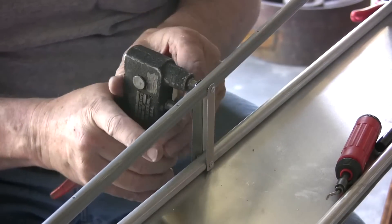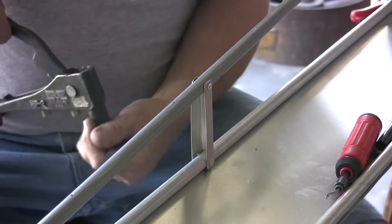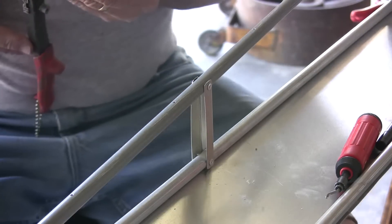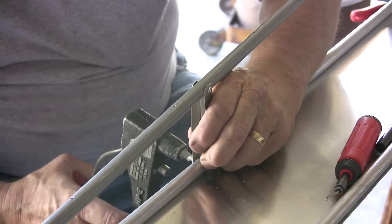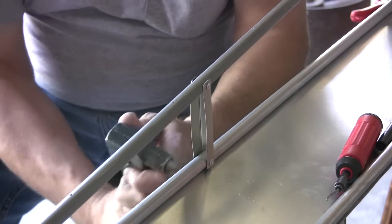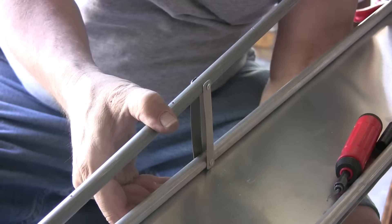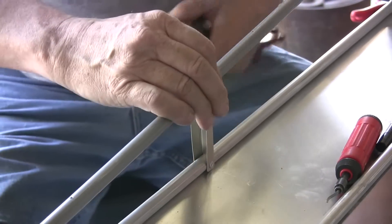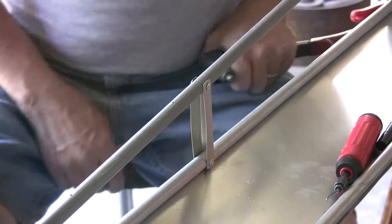These are the AA-42 rivets — all aluminum — used to simply hold these brackets on. The purpose of these brackets is nothing more than to add some compressibility strength here in the ribs at the root end. As you can see, they hold very well. Now I need to do the same up here on the front part.